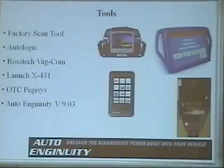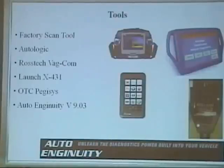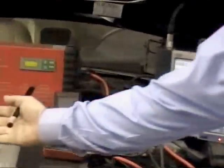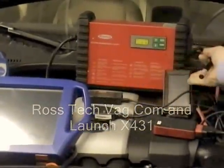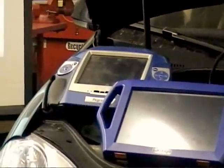Here's what we're going to cover: the factory scan tool, the VAS 5052; the AutoLogic; the Rostec; the Launch; the OTC Pegasus; and AutoIngenuity.